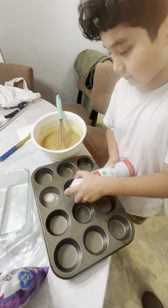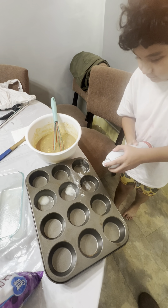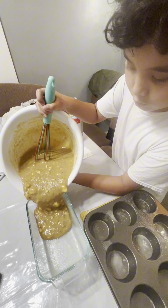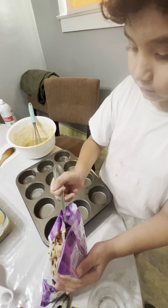Now let's spray our pan. Cook it at 350 degrees Fahrenheit for 60 minutes.